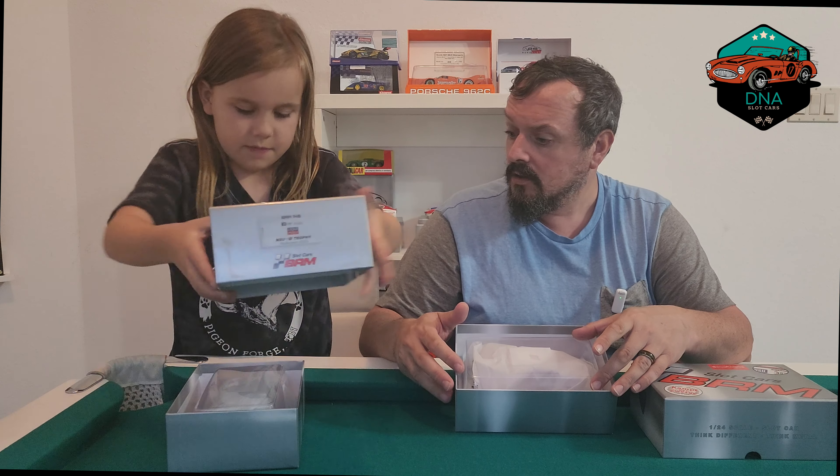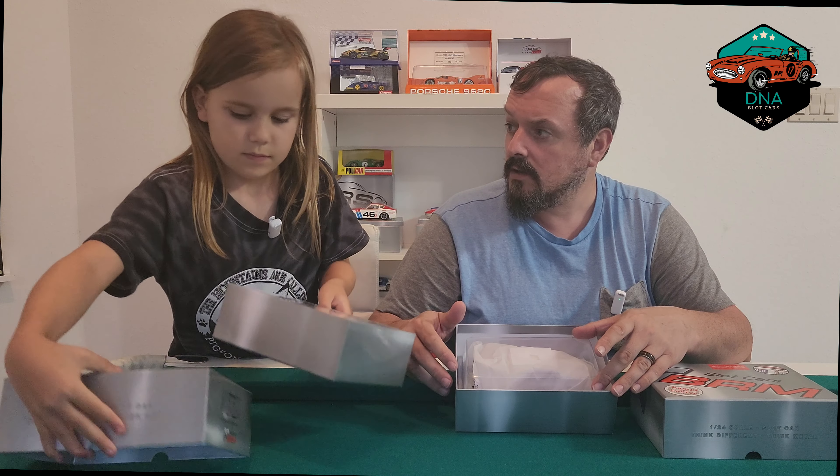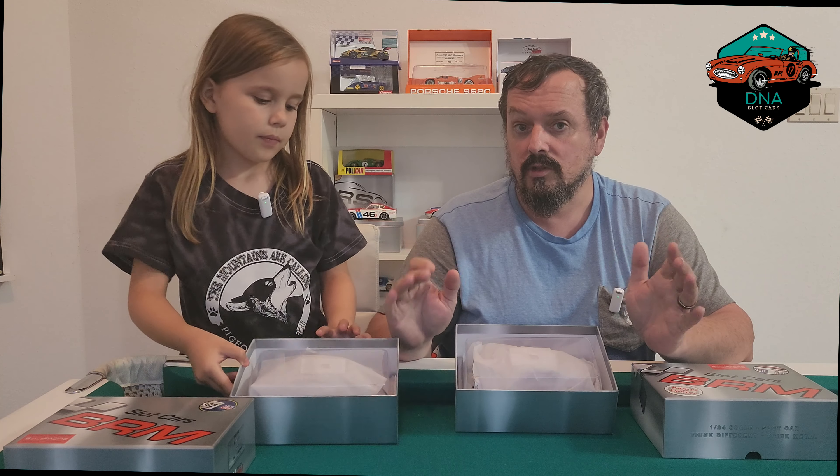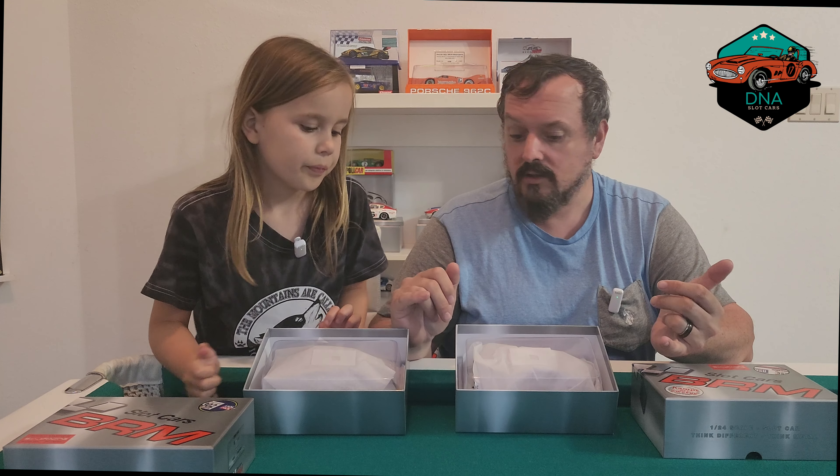If anybody is interested in that Aprea livery, please comment or get in touch with us, because if there's enough interest we might be able to get that car done. No promises, but we'd certainly be keen. It was a very nice gesture from BRM to Alan — very kind, and whoever did the paintwork is exceptionally talented.